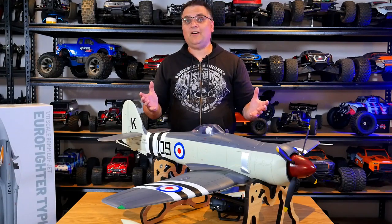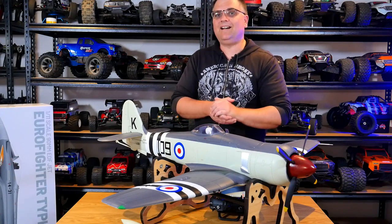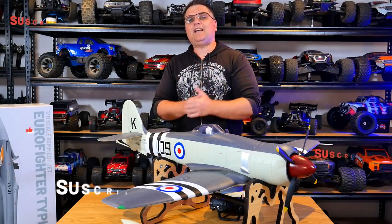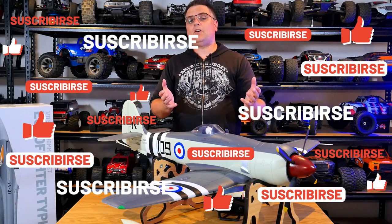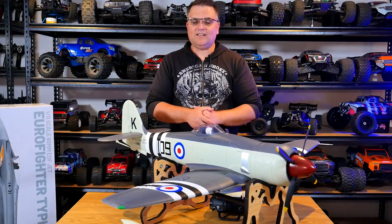That's pretty much it. Thank you all very much for watching. If you've made it to this point, be sure to hit the like button before you go and don't forget to subscribe if you're new. Go out there, enjoy the hobby, and happy flying. I'll see you next time.